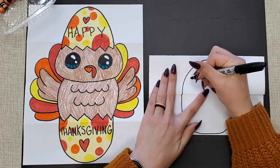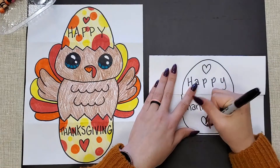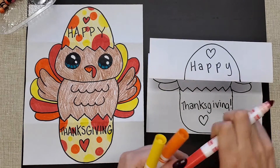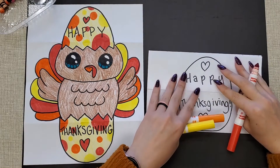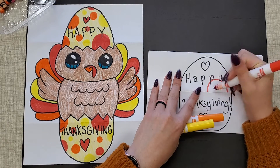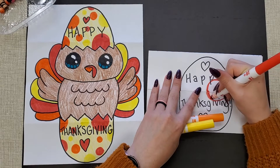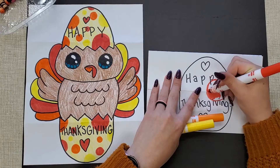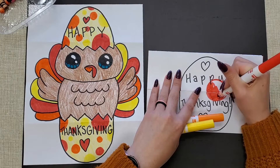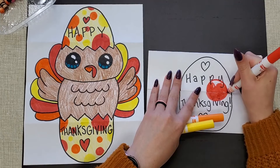I'm going to write Happy Thanksgiving again. In real life a turkey's egg is brown, but instead of doing a brown egg since it's a little boring, I'm going to take my red, orange, and yellow markers because those are kind of Thanksgiving colors and make circles. If you have a circle that goes into the top edge, make sure you color it on the bottom edge too, so the circles go across both sides.